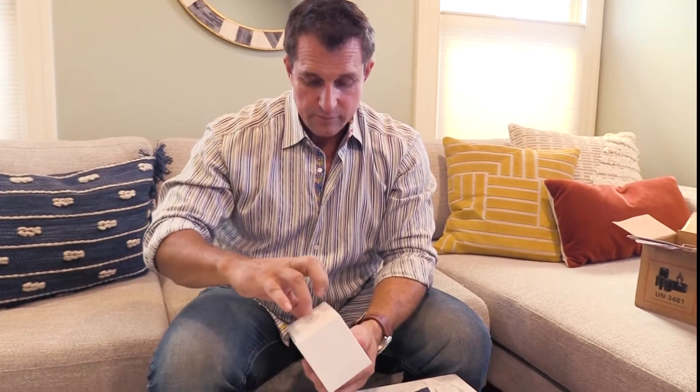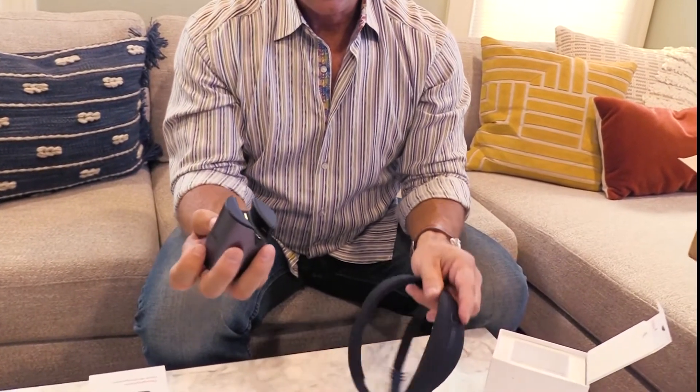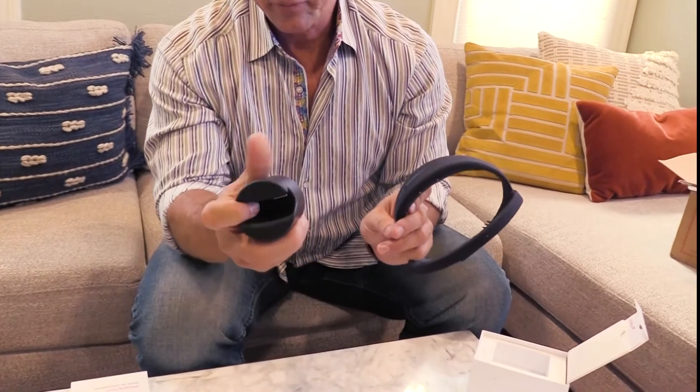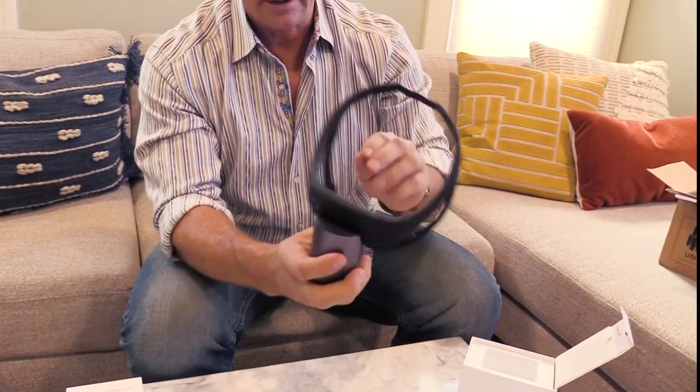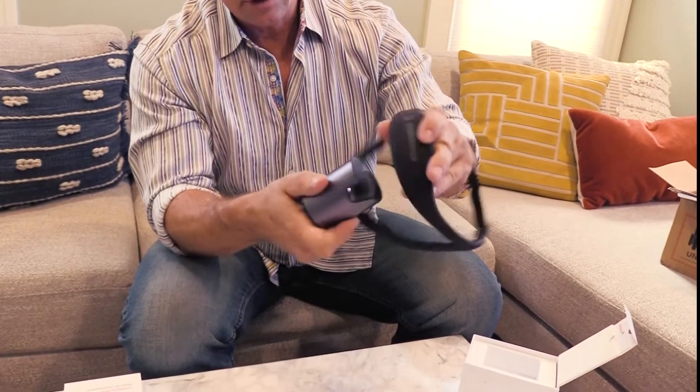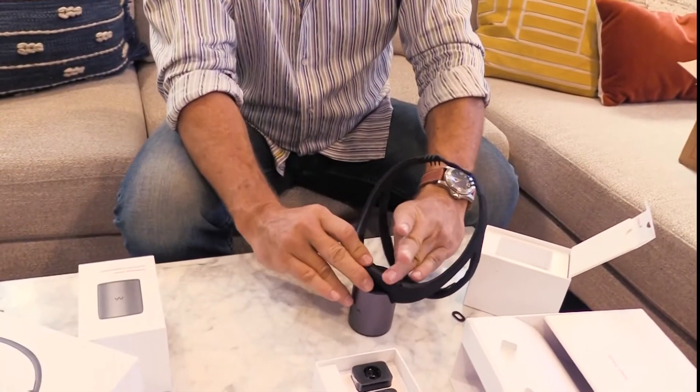The only other piece of this puzzle I haven't opened yet is the charging station. The charging station has some electrode contacts right there — it's just going to plug in and sit like that and it'll recharge nicely.